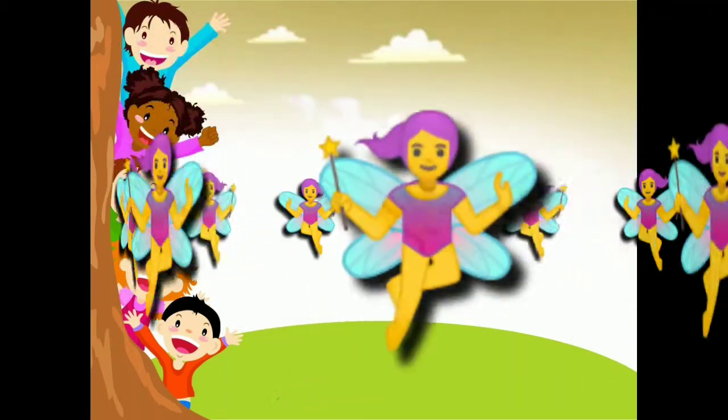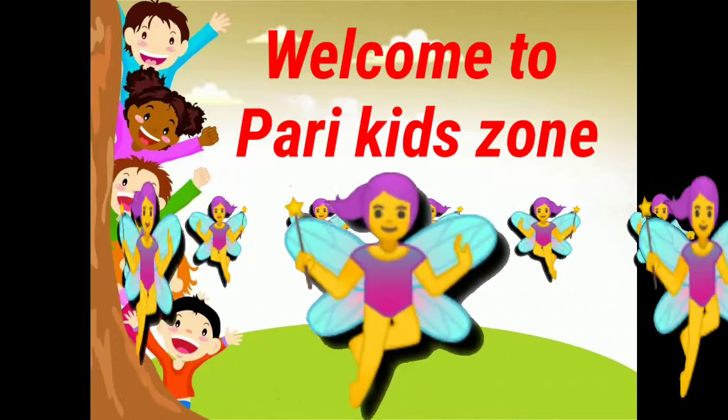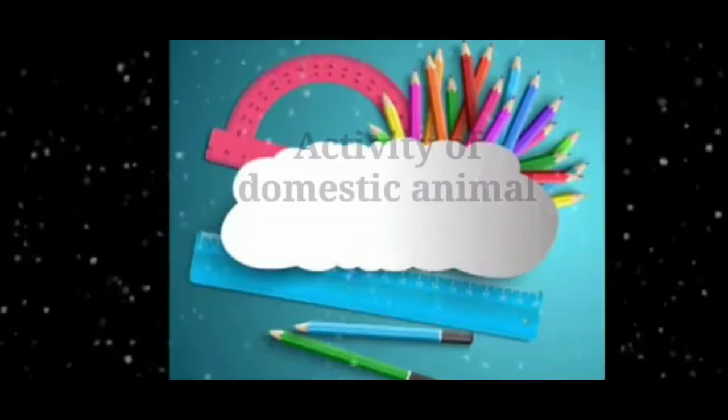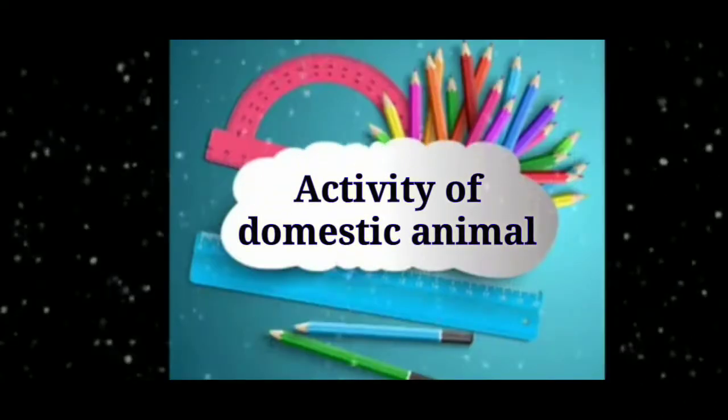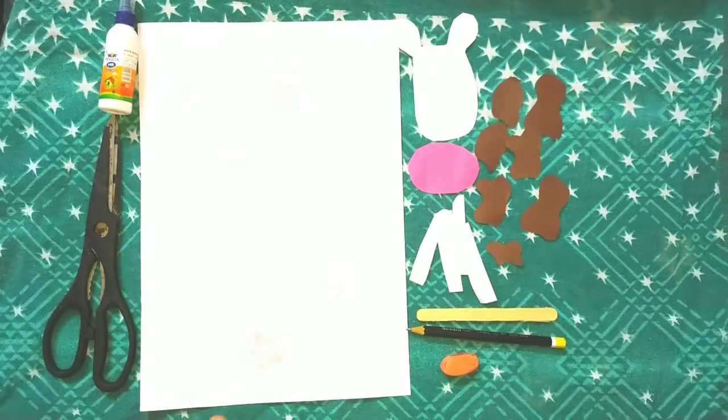Hi friends, welcome to Puddy Kids Zone. Today we are going to make an activity of domestic animal. The domestic animal is cow.